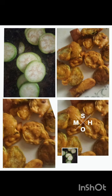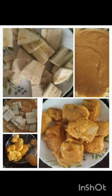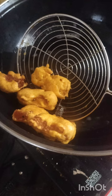Dip the raw banana pieces in the batter and deep fry them on medium flame. Do not cook on high temperature — the outer surface will get burnt while the inside remains raw. If you cook on low flame, it will absorb more and more oil. Always cook on medium flame.